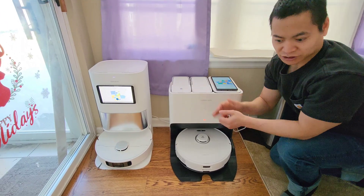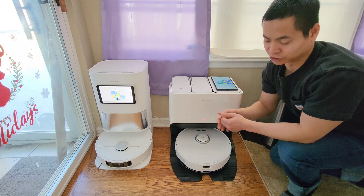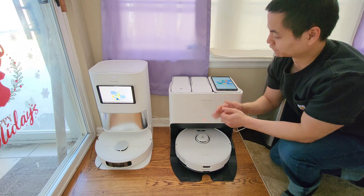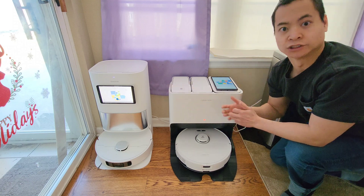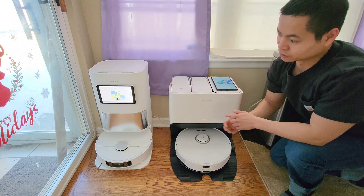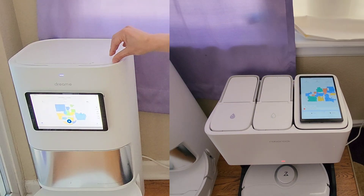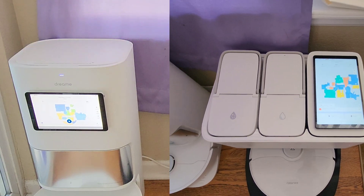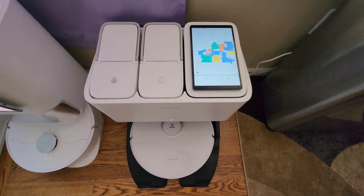Tablets these days are pretty cheap. You can probably find them for less than $50, like an Amazon tablet or even a cheap no-name tablet — it works fine. As long as it runs Android, a lot of these tablets will work. So if you have an old tablet laying around, you can just install the app on Android and mount it on your docking station, either up top or even on the lid. It's a great handy feature if you want to access all the features without having to use your smartphone.